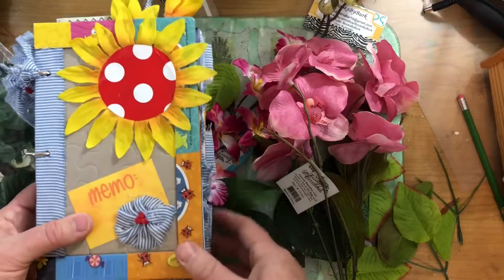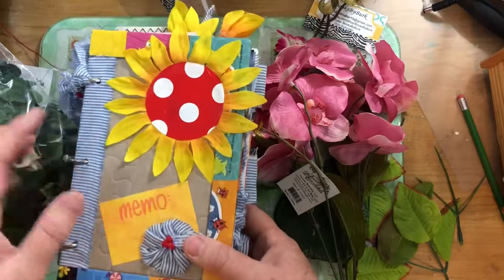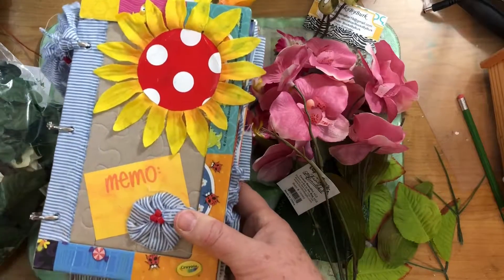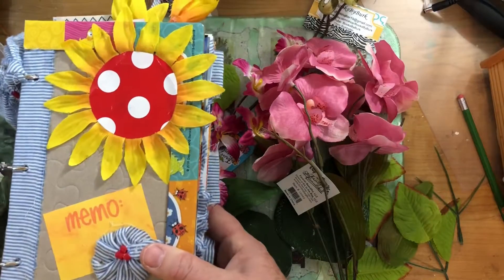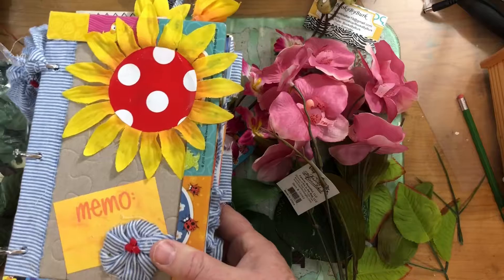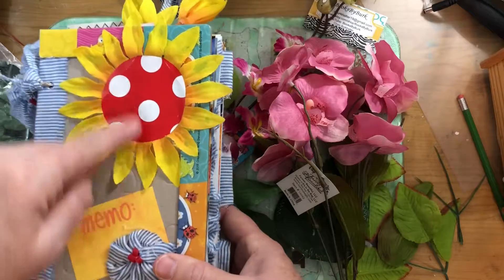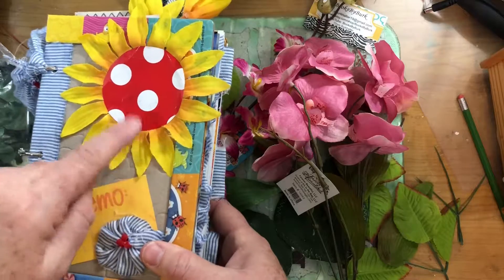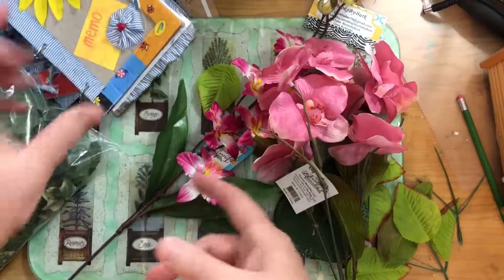I had talked about getting rid of a swag that had been in my dining room forever — it had sunflowers in it. When I say getting rid of, I mean taking to Goodwill, because they were just really big and thick. But when I was doing this challenge, I dug them out, peeled them apart, and used part of it for the cover. It's flatter than the thick flower.